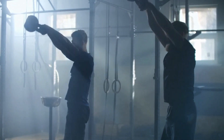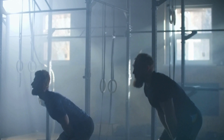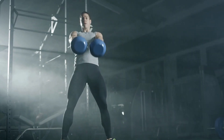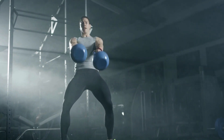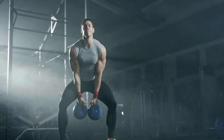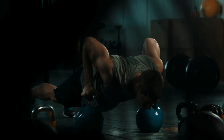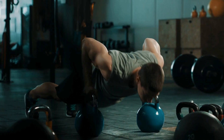And there you have it — an intense kettlebell workout brought to you by JTM Fit. For a detailed demonstration, check out the video above. Don't forget to like, comment, and share your thoughts on this workout. Until next time, stay fit and fabulous. Thank you.